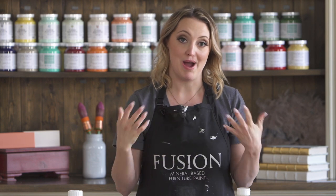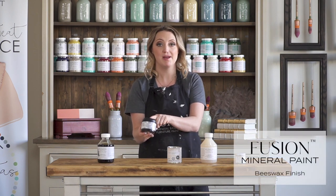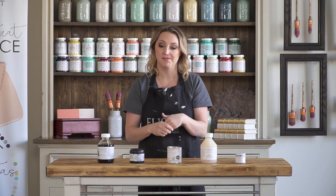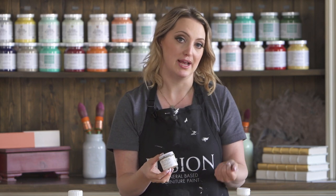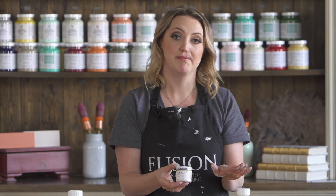When would you use a wax? For a food-safe tabletop I would recommend the beeswax finish, which is our blend of hemp oil and beeswax. You buff it on and it adds a really nice luster and sheen, but you do need to upkeep it — maybe buff on some more every year. We also have furniture wax in eight different colors, from clear to metallics to black. Waxes are really excellent when you want to add a little antiquing or aging to make a piece look more unique.